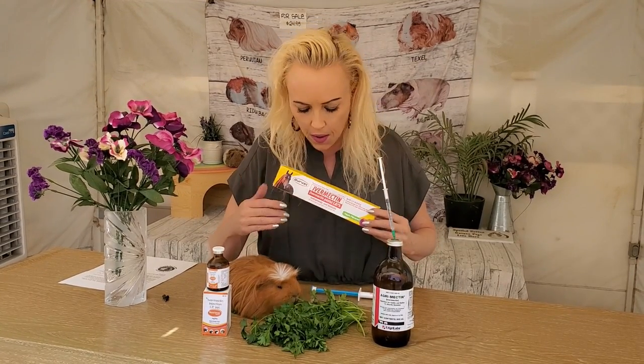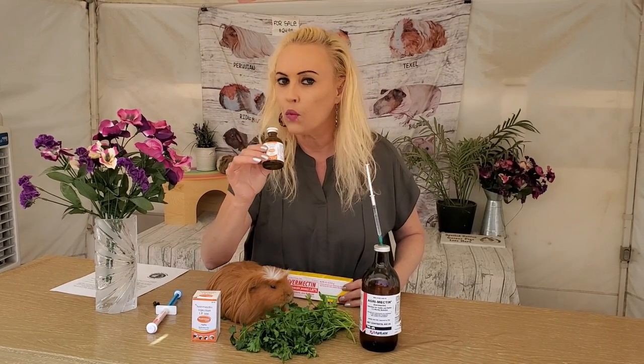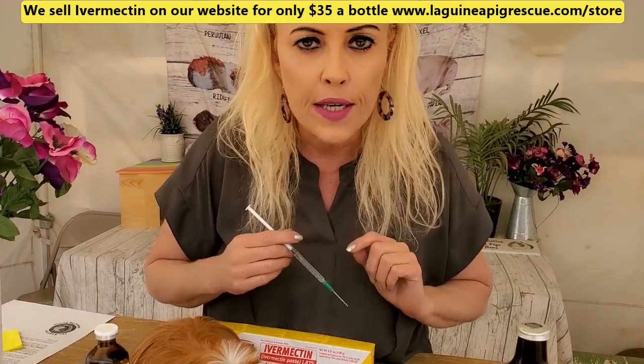We have a few ways of administering it. There is the injectable, but we do not inject it. These liquid bottles — there's a little drop that goes on the ear. If you come a little closer, I'm going to show you.